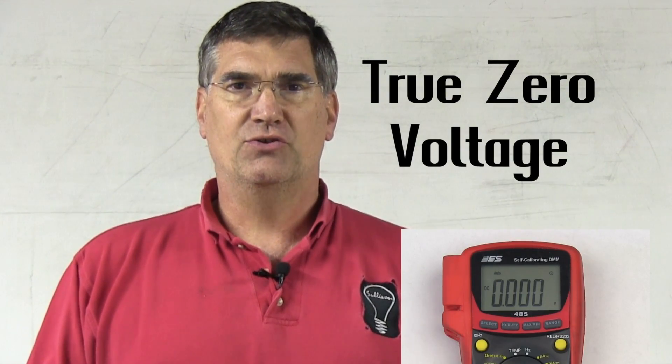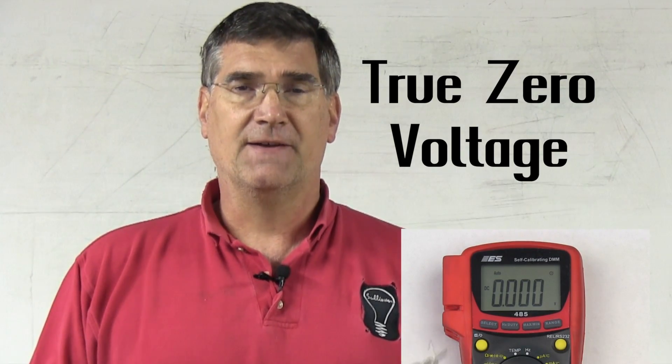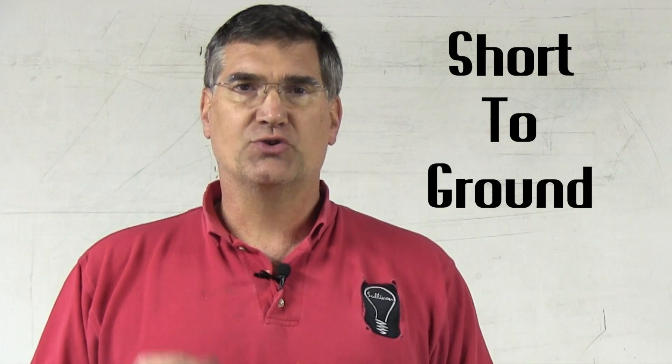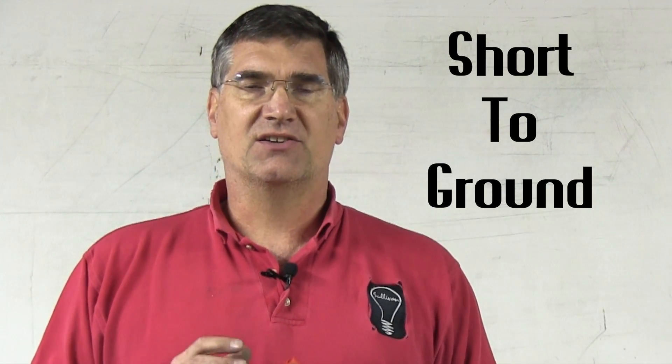Additionally, the meter will also show straight zero voltages, or true zero voltage. True zero voltage is an indication of a short to ground. So a short to ground is going to show up as straight zeros when you're trying to read voltage. The most important thing to understand is you're not trying to predict an answer — you're simply knowing the answer.